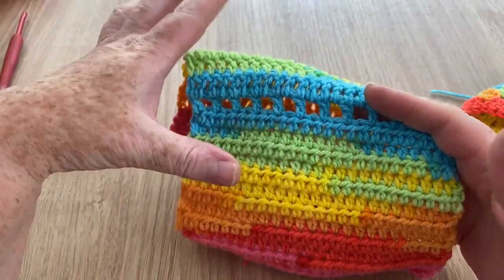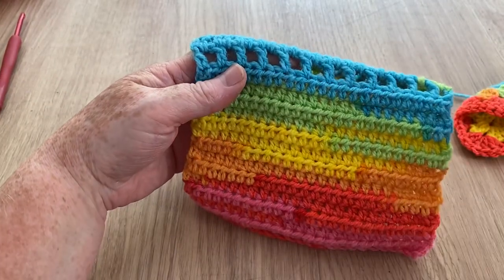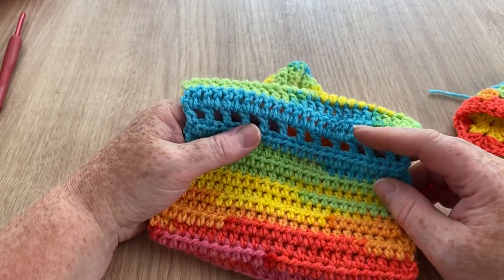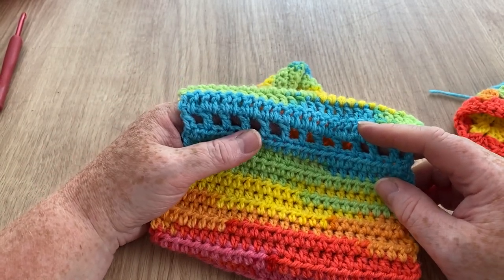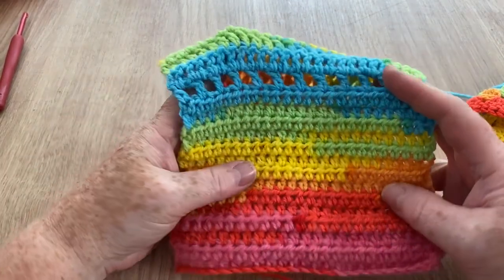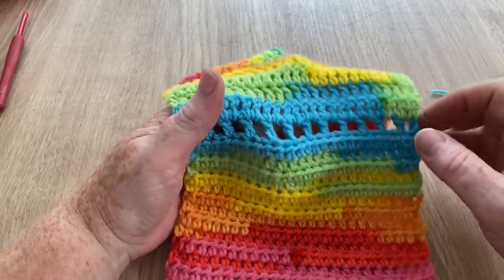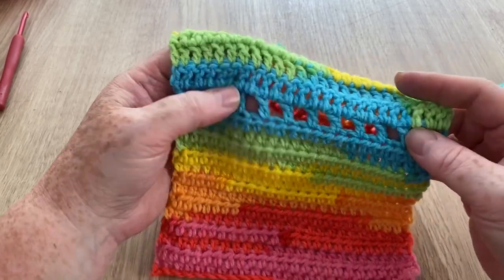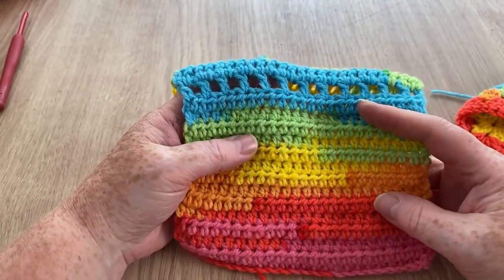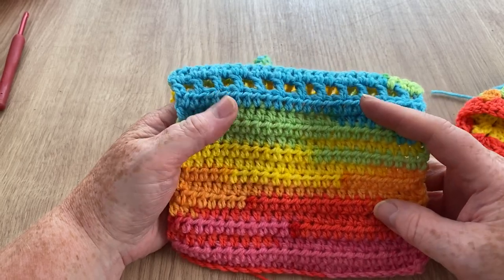To mark off the sections I did a little hole section rather than ending off — I didn't know where my scissors were, and I was being lazy. So I decided to just keep going and make a little hole section so I know where one stitch starts and another ends.